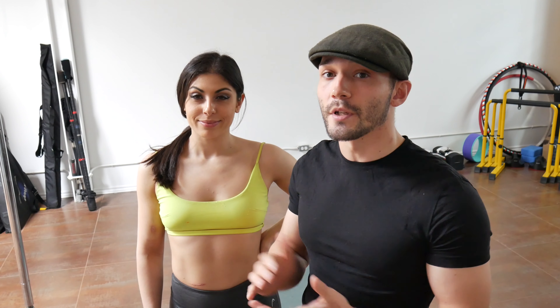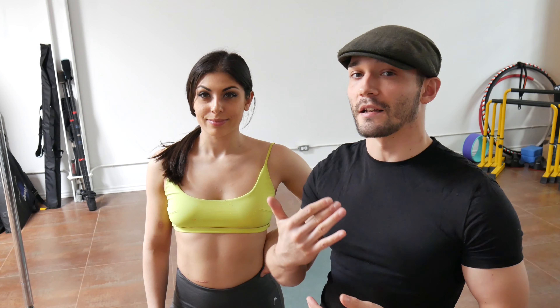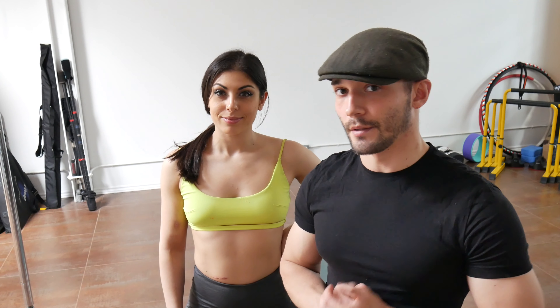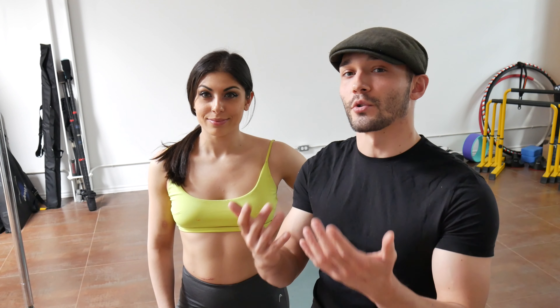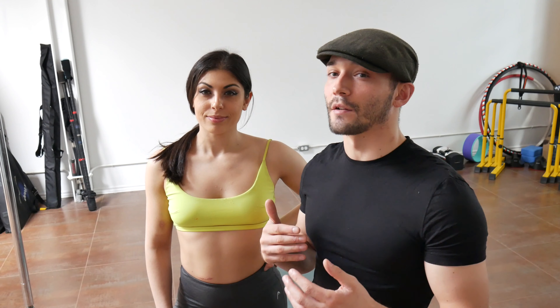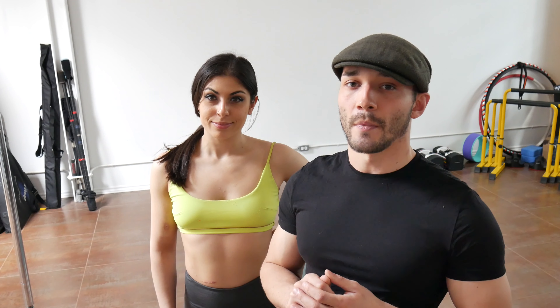ELDOA postures should be performed for at least a minute, sometimes as much as 90 seconds. I like to focus on a three-second inhale and a three-second exhale for 10 to 12 breaths. When performing ELDOA, it's not like yoga. The postures look like yoga, but with yoga you're trying to relax into it. With ELDOA, we're doing the opposite — we're actually trying to create as much tension as possible, working as hard as we can, while maintaining that consistent breathing pattern.